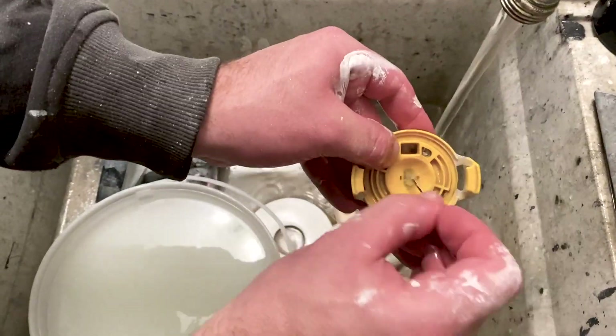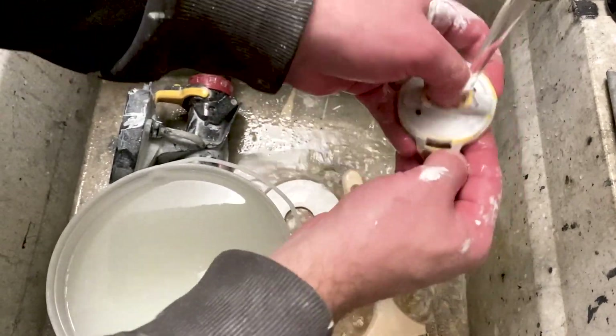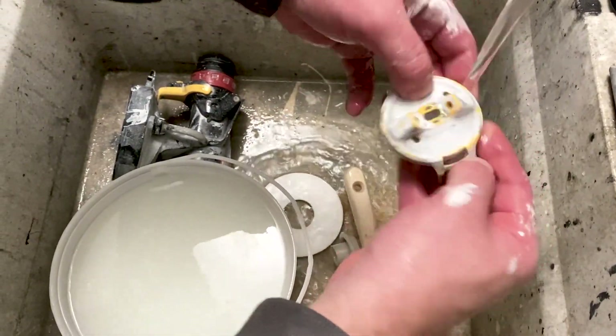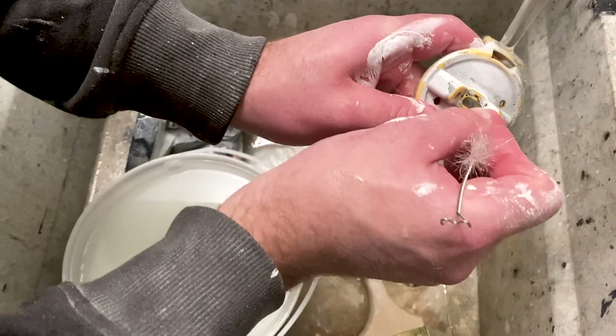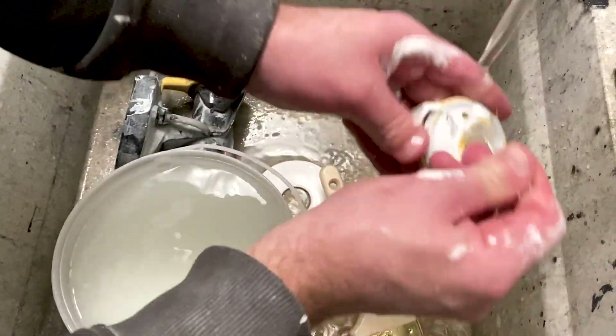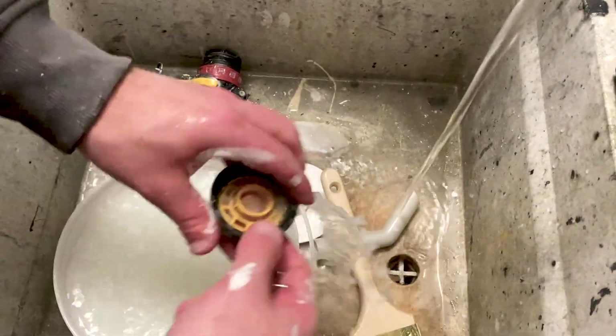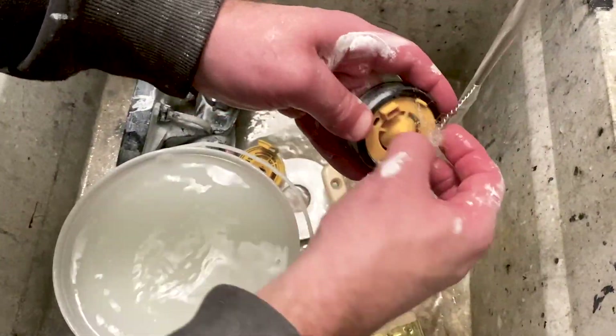When it comes to cleaning the more intricate pieces like the nozzle itself, this is where we pull out the small wire brush. This small wire brush lets us gently remove any built-up or dried paint that could prevent the sprayer from working properly the next time if we left it there.